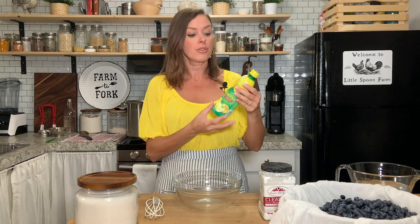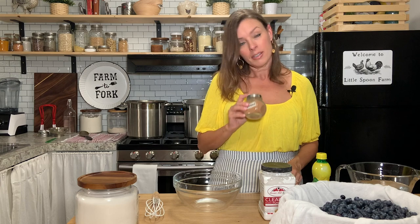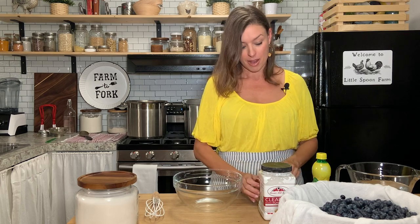We're going to use bottled lemon juice, and it's important that you use bottled lemon juice because the acidity level in natural lemons can vary from fruit to fruit. So you want to make sure that you use bottled lemon juice. We're also going to use a little bit of cinnamon and a little bit of ground nutmeg.